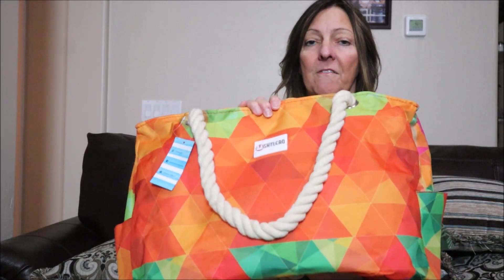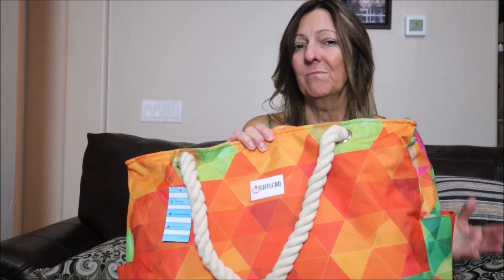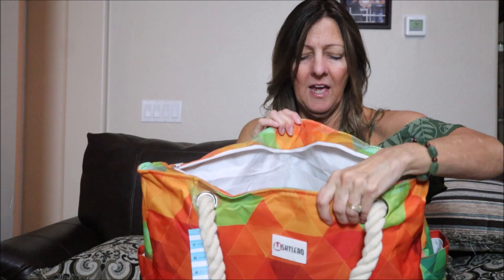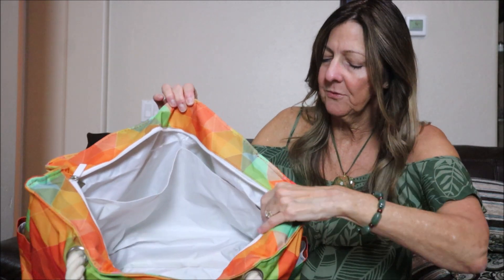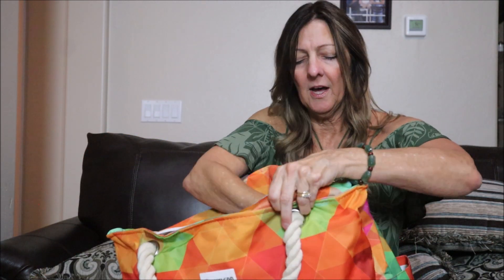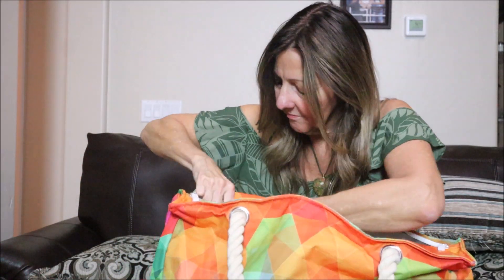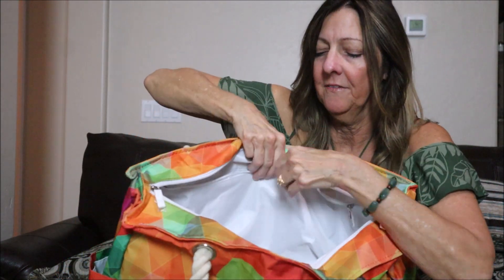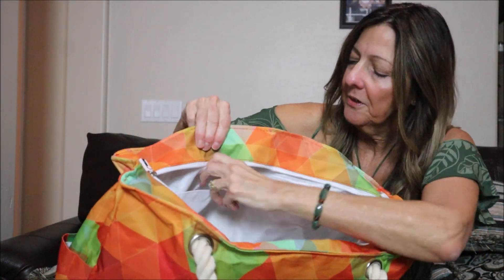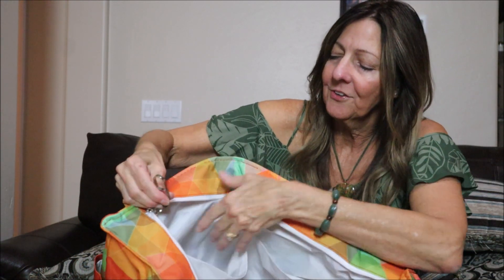These little pockets can be used for a water bottle or anything else as well. They are made of a durable canvas fabric and are machine washable, although I would suggest a cool setting. The bag has a waterproof interior — you can see it's lined with a nice interior — and there is a zipper on the inside so you can secure items. There are also two interior pockets, a key holder, and a bottle opener, which is pretty cool.